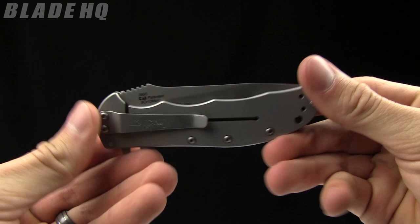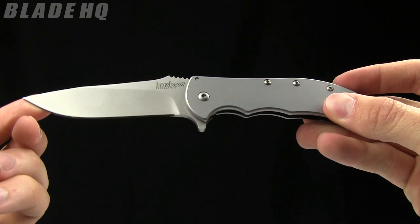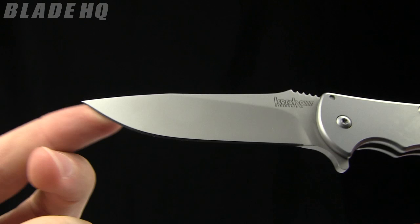Today on BladeHQ.com we are taking a look at the Kershaw Volt SS. The overall length on it is seven and three-quarter inches. The blade length is 3.4 inches made from HCR13 MOV steel. This is an RJ Martin design knife.